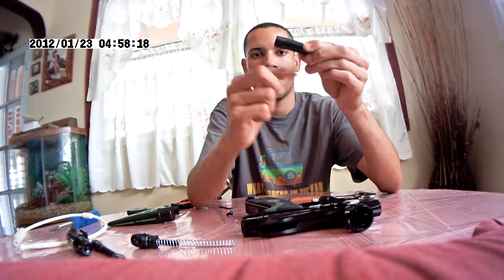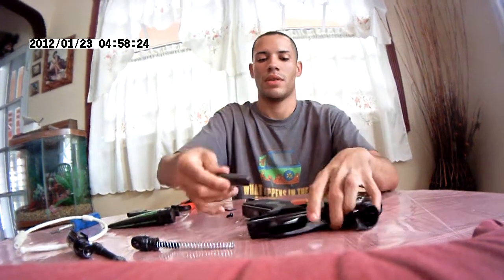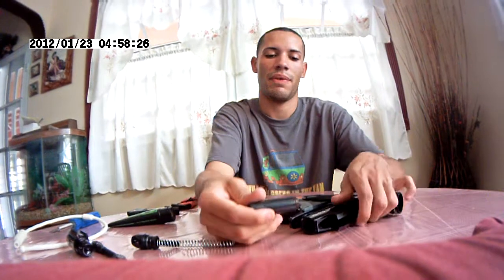And this little square — when you cock the bolt back, it's just going to click in so that you will be able to shoot it. Make sure you install it very carefully.